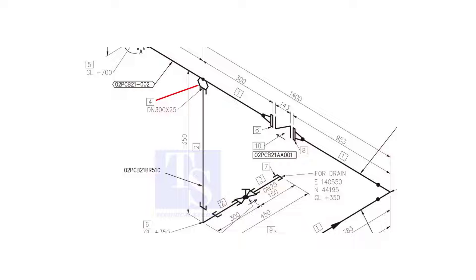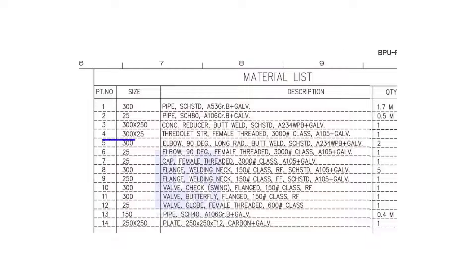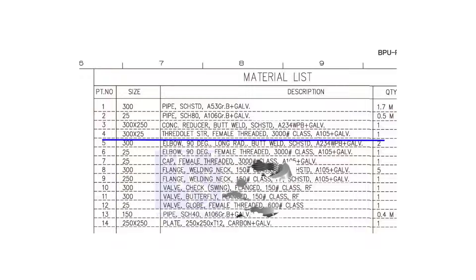Item number 4 is a straight, female, 3,000 pound, threaded olet. The size is 300 into 25.